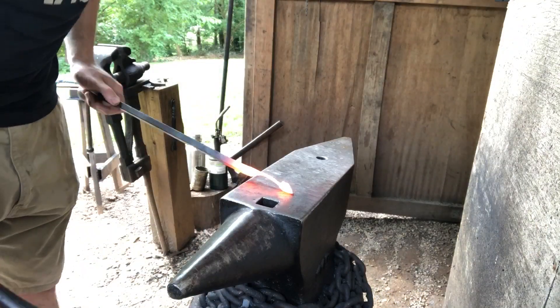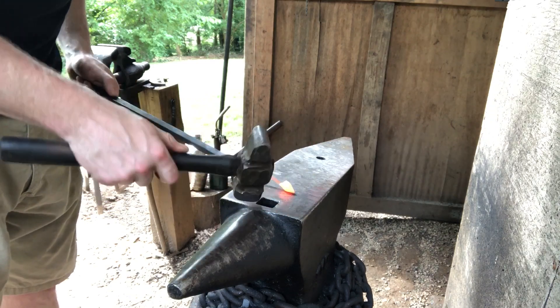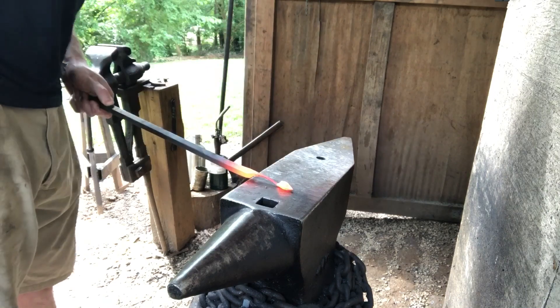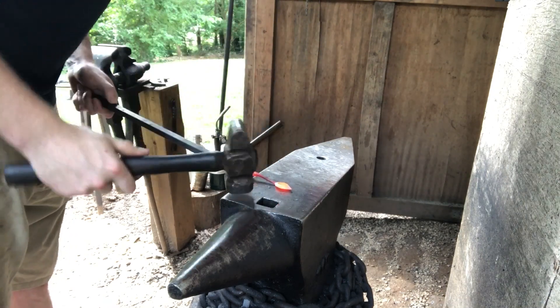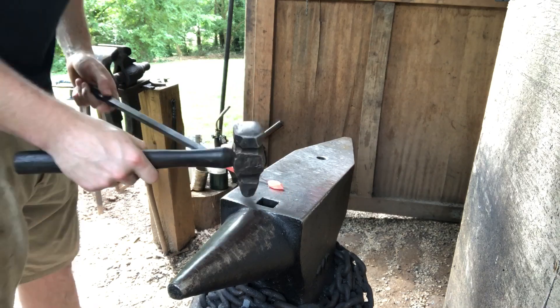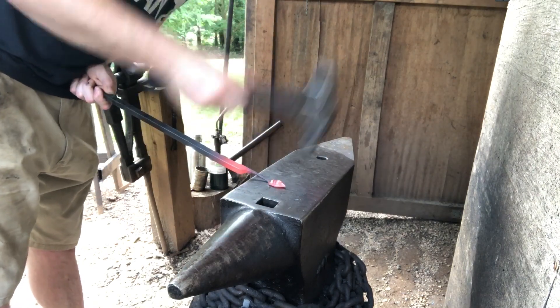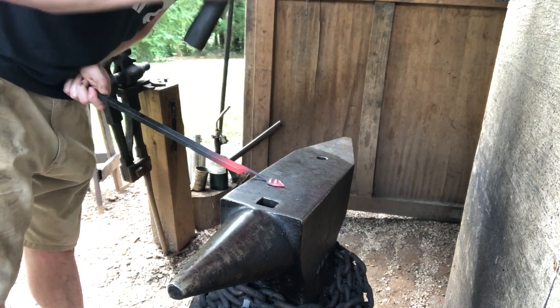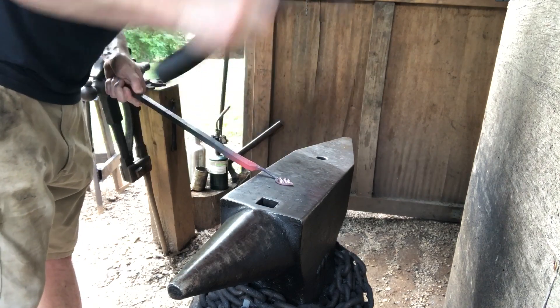The next step is flattening down what's going to become the leaf. You want to turn the corner that's to the inside of your stem up and then just forge it down. I kind of like a longer leaf, so what I'll usually do is take the cross peen and spread it out lengthwise a little bit and start bringing the material out to widen out the leaf.